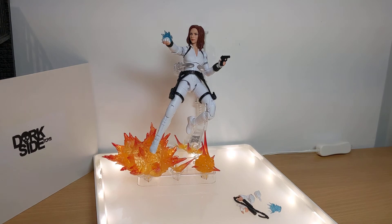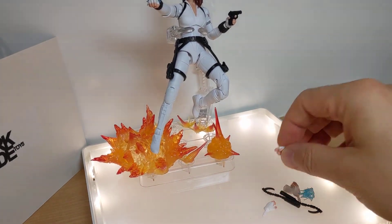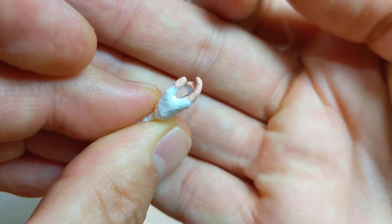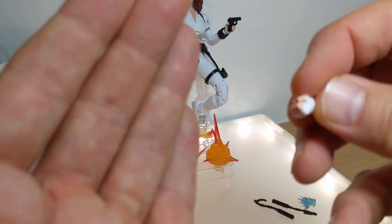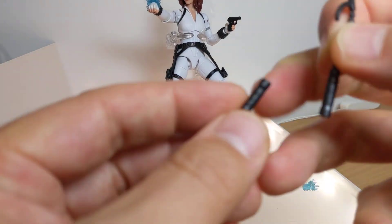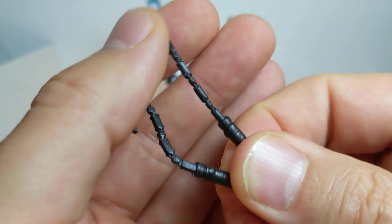I picked it up at DorseyToys.com with another order. Let's get a look at the accessories it comes with. In her hand I've got both a fist hand and a gun hand, so basically two gun hands. There are two trigger fingers, two gripping hands, and two weapon hands. The two weapons, seen briefly in the trailer, are these kind of pickaxe-like pieces. Kind of flimsy but they do the job.